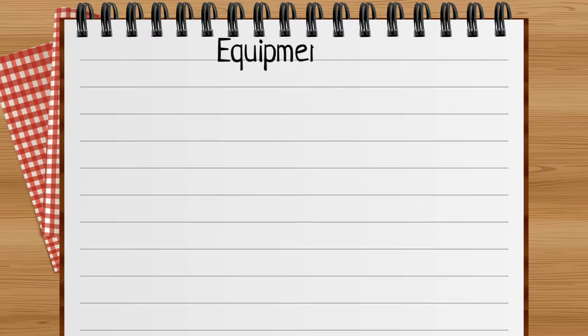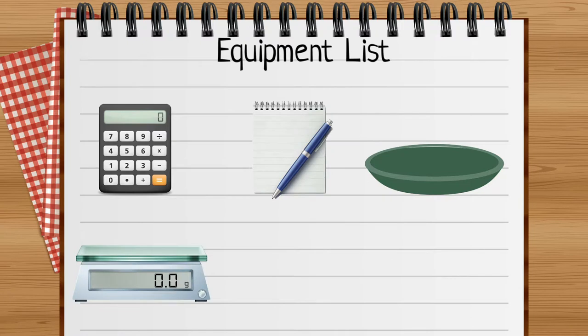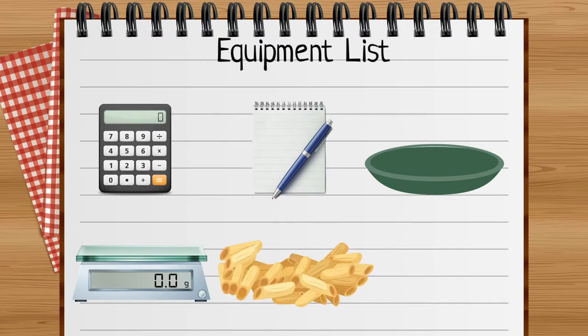Now I'm going to make my own handy measure. Here's what I need: a calculator, a notepad and pen, a plate, a set of digital scales, the food you want to eat, and something to use as a handy measure — like a serving spoon.